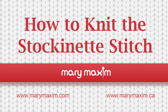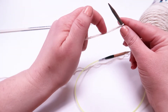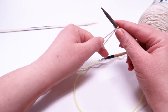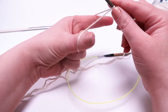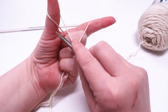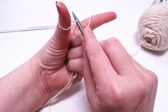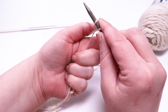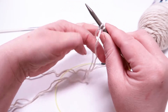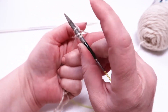Thank you for joining us on how to make a stockinette stitch. We're going to begin by casting on 10 stitches. We're going to go a little slow at the beginning. We actually did this video with our how-to-knit and how-to-purl videos, as well as our casting-on video, so you may see some similar images. If you haven't had a chance to check out our videos on how to cast on, how to knit, and how to purl, now is a great time to pause this video and do so.